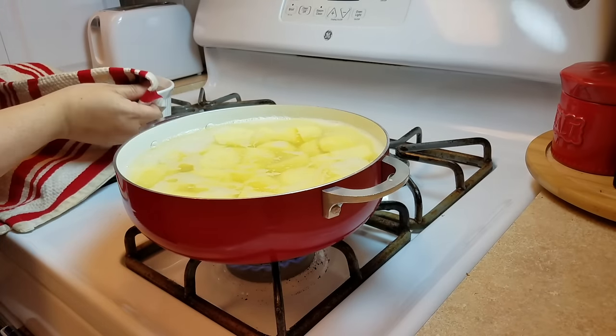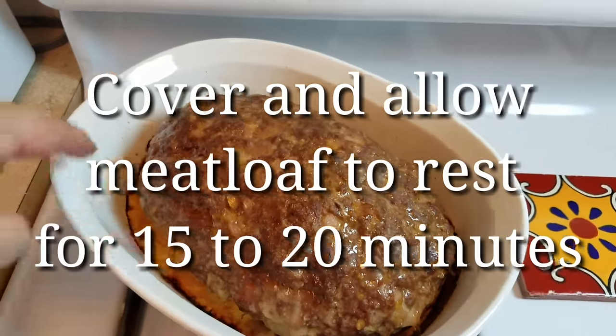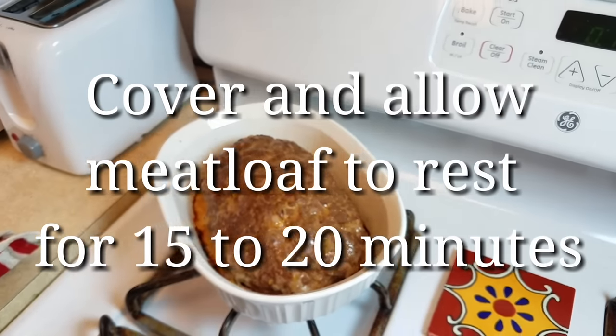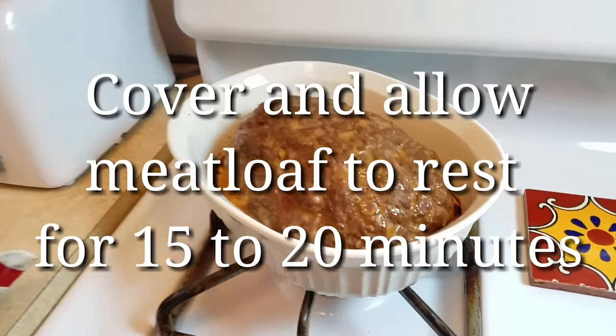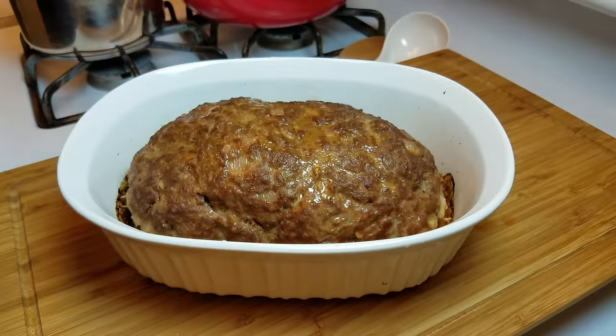This is important: you want to allow your meatloaf to rest. I'll cover it with aluminum foil and let it rest for 15 to 20 minutes — I like to go 20 minutes, but at least 15 if you're in a rush. After resting, when you slice into it, the delicious juices and some of the fat that keeps the meat tender and moist will have absorbed right back into the meatloaf instead of running out.